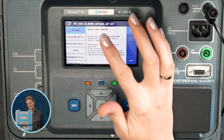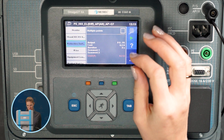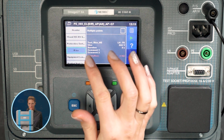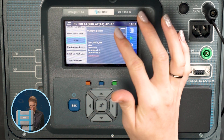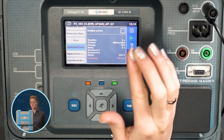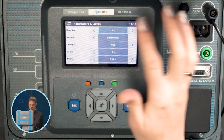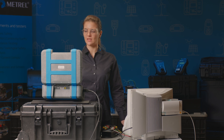Once the sequence is selected, it needs some editing. The protective earth measurement is going to be done on multiple points, so we tick this. The insulation test is only done on the supply cable, so this is okay. The equipment leakage test requires the tested unit to start up, which takes about 20 seconds, so we edit the duration. The measurement is set up, so we start the test.